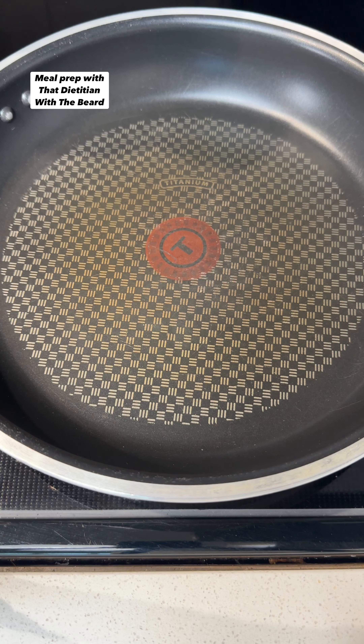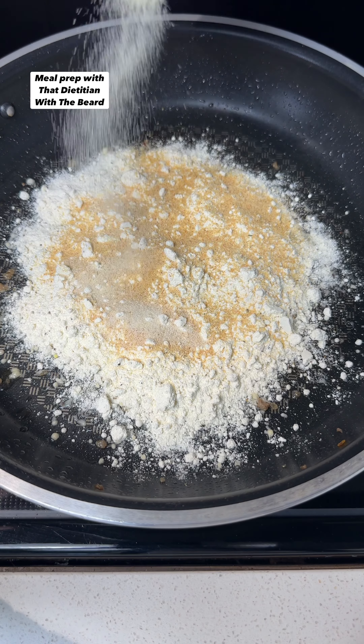So ditch the boring foods and hit that follow. Alright, let's make some breakfast. Pause and screenshot these ingredients.